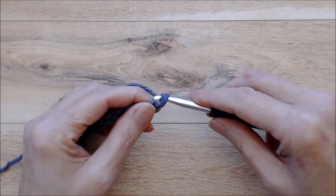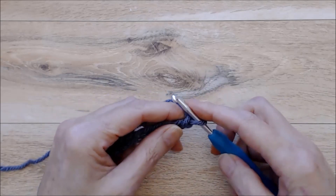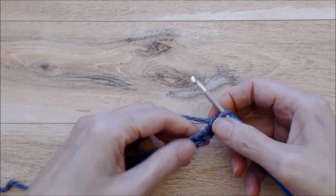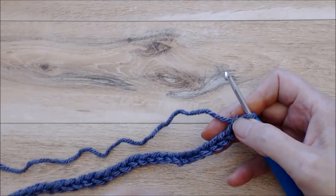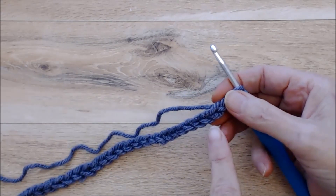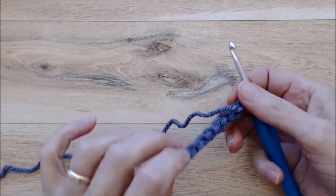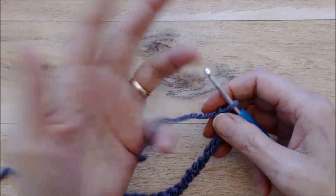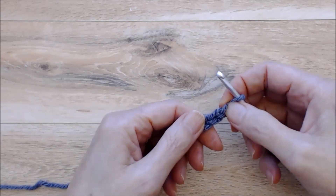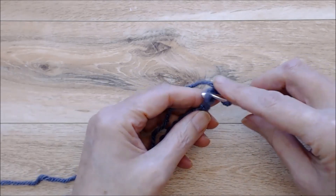Chain one — this is your turning chain. Now we're going to switch to the four millimeter crochet hook and use this for the next five rows. Normally you crochet into the top loop of the chain stitch, but for each chain there are actually three loops: the top V loops and a third bump on the back. It's this bump that we're going to be crocheting into on the way back with a single crochet.